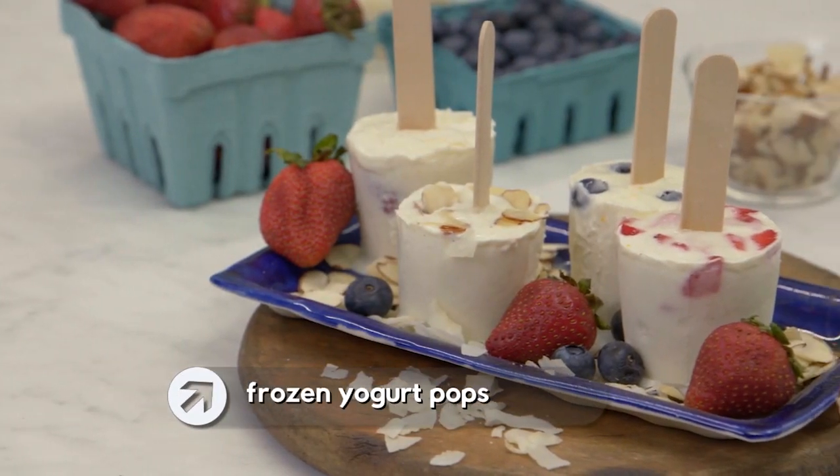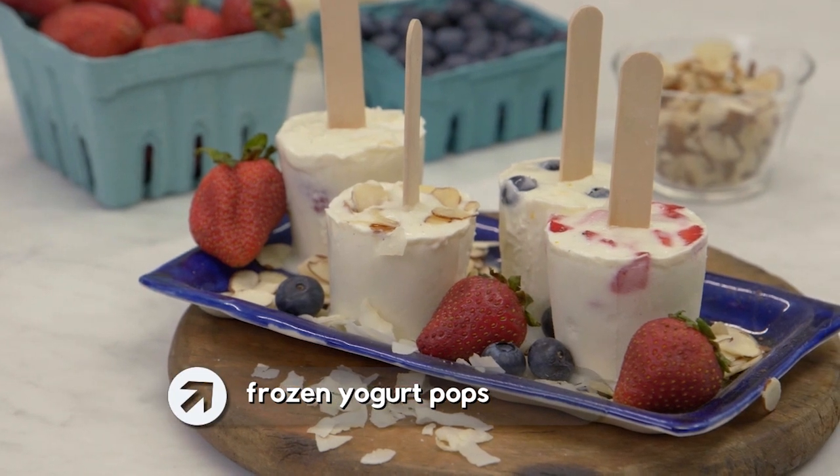Why go out for frozen yogurt when you could just make it at home? These frozen yogurt pops are seriously delicious and super simple to make.